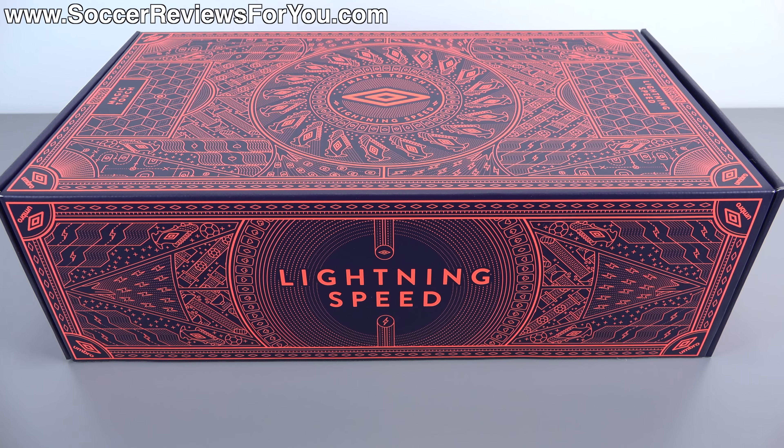Hey guys, Josh from SoccerReviews4U.com bringing you my first impressions plus on-feet video of the brand new Umbro Medusa Pro.